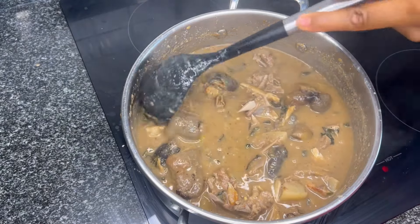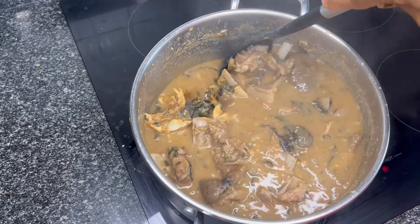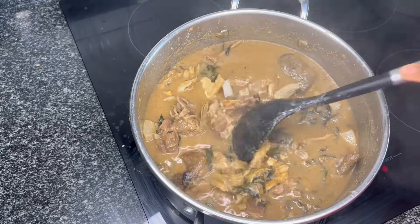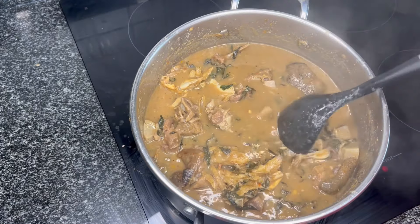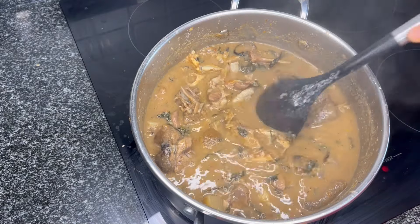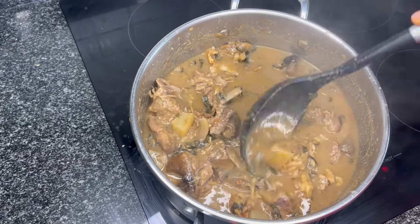Hello everyone, welcome to my channel. Today we are cooking ofe nsala with goat's meat, also known as white soup. This soup is very easy to make and very delicious, so watch this video to the end to see how we made this soup.